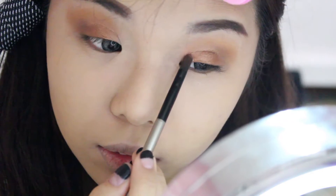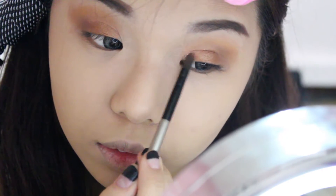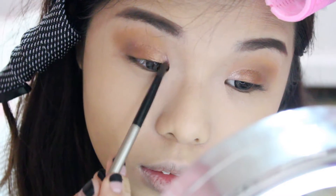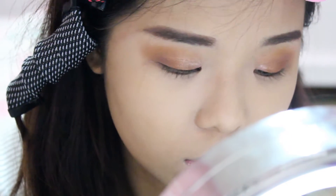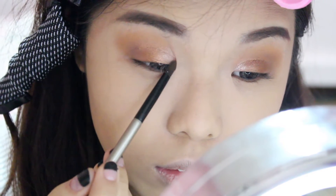This shimmery rose colour will be for the inner eyelid shade. Using a brush, I'm carefully placing it only on the inner corner of my eyelids, blending it slightly into the copper shade. I'm also using it to highlight my inner corners.